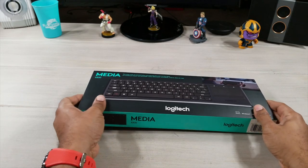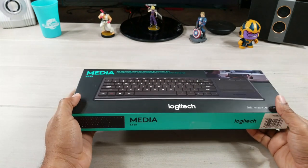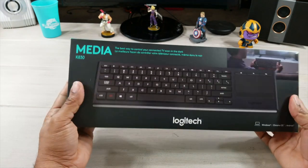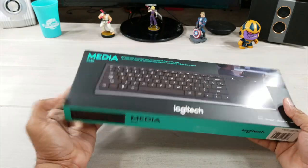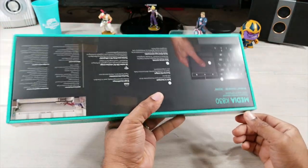What's up guys, Average Tech Guy here, and we are back today with another review. This time we're going to be looking at the Logitech K830. This is a media keyboard that's going to connect to your smart TV. So let's get it open and check it out.